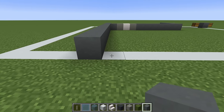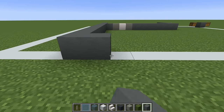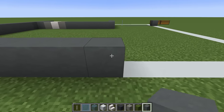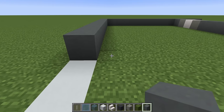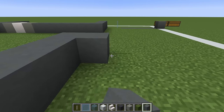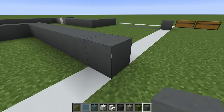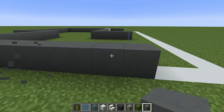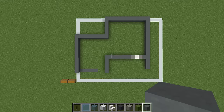Extend across the back of the build by eleven — one through eleven — and then forwards by five — one through five. We then want to extend across and join all the way back to where we very first started. And that will give us this shape.